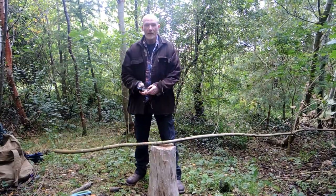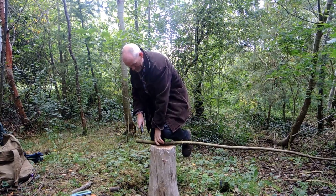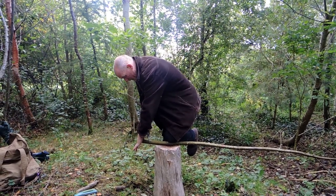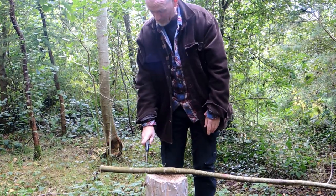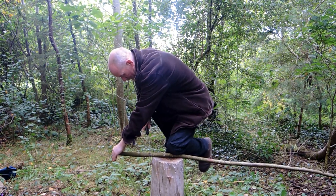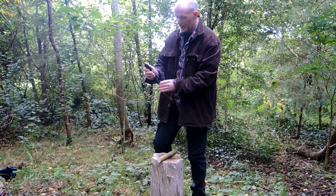Since we're going to need a few tent pegs, I'll open up my Laplander again and cut off this end piece. Keeping my hand here frees up the cut as I'm opening it up along the way. For a tent peg, about eight to ten inches is a good length — these hold really well in the ground. So I've got the beginnings of my tent peg piece.